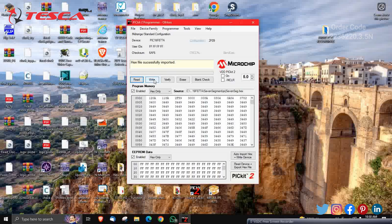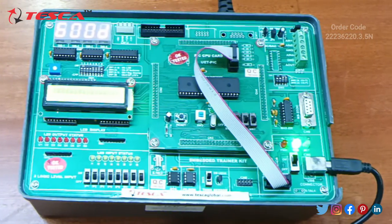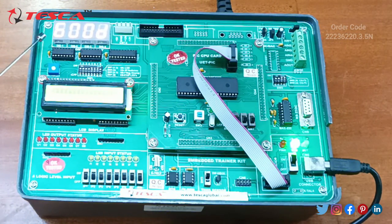Now just click on Write. See, it is verifying the device. The program has been successfully uploaded to your trainer kit. As you can see, we have uploaded the program and the seven-segment LED display is on. It is showing '600d'.